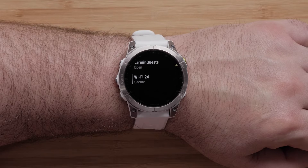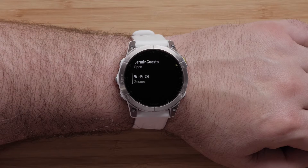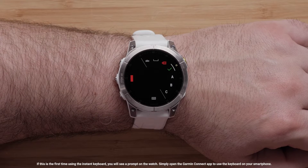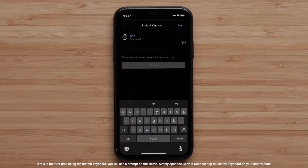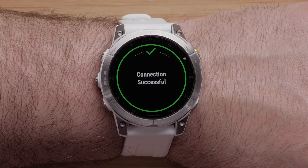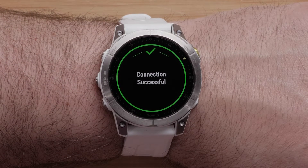You should see a list of available Wi-Fi networks in your area. Select the one you would like to add. If prompted, enter the password — you may even use the Garmin Connect app as the keyboard to speed up the entry. You have now completed setting up Wi-Fi through your watch.